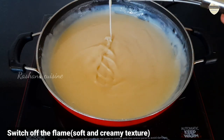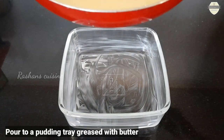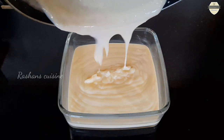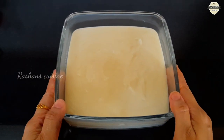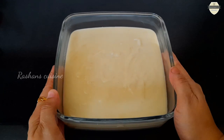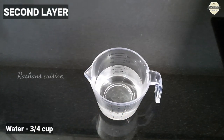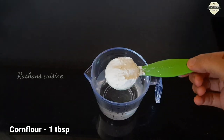Spread the pudding and we are ready for the first layer. We are ready for the fridge, then ready for the second layer and third layer. Add 1 tablespoon of corn flour.